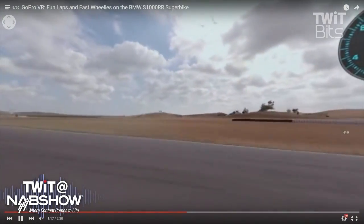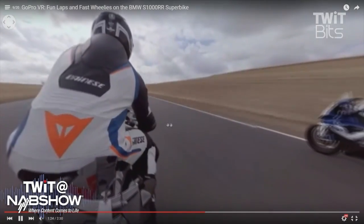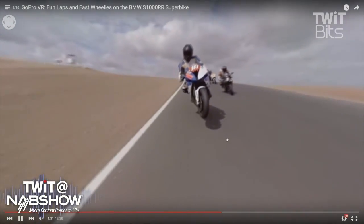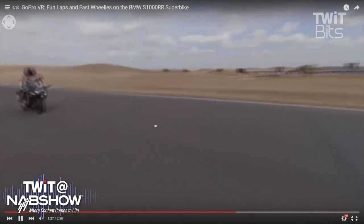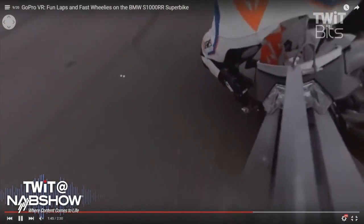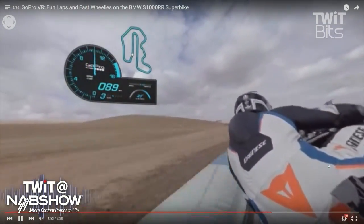We've got everything from hardware to software stitching to iOS, Android, and desktop platform apps. This is basically GoPro VR on the MotoGP track with the 360 rig on the back of the bike. You can do a click-and-drag experience right now through YouTube. This allows you to see fully immersive capture and use metadata from our integration with the MotoGP team — basically a HUD that gives you data from the bike.